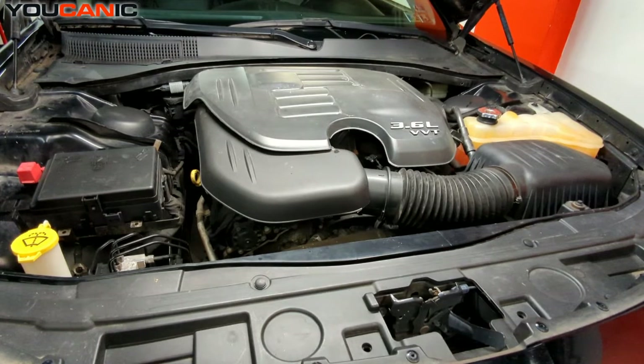Welcome to YOUCANIC. Today we have a 2015 Chrysler 300 with a 3.6-liter motor, and we're going to go over the process to check and add engine oil to your vehicle.